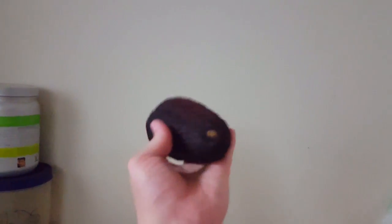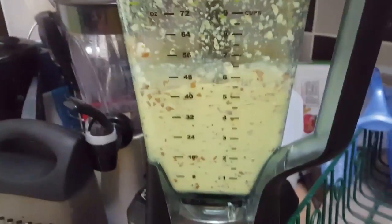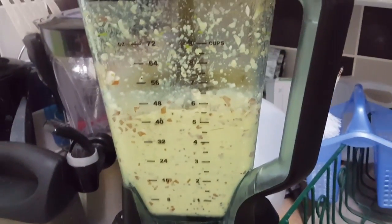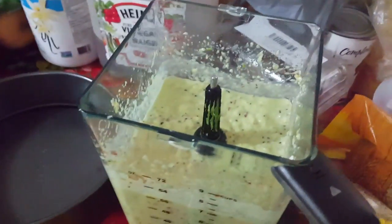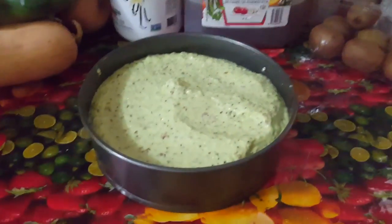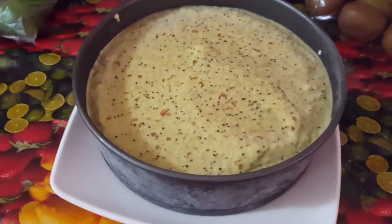Add this beautifully ripened avocado and this beautifully ripened banana. Once this concoction is all blended, add 15 more kiwis and then blend again. Pour it into here, and now put this in the freezer for a couple of hours.